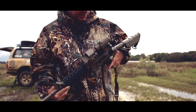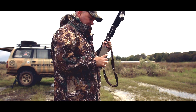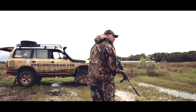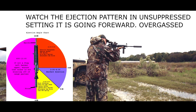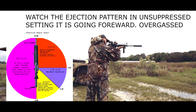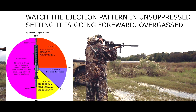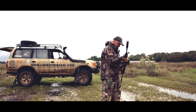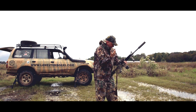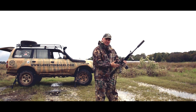Right now I'm able to do it that quick just with my hand. So now we are in unsuppressed mode. As a left-handed shooter, I'm getting more gas in my face when it's on unsuppressed mode.